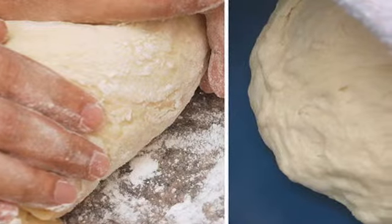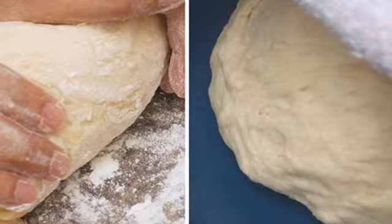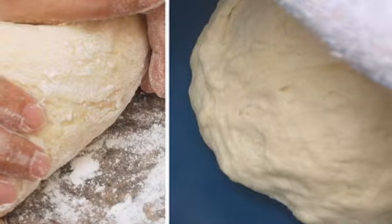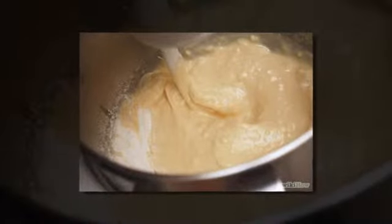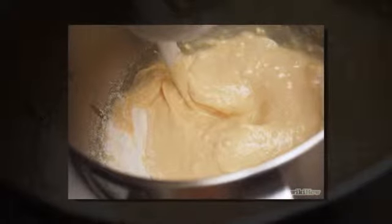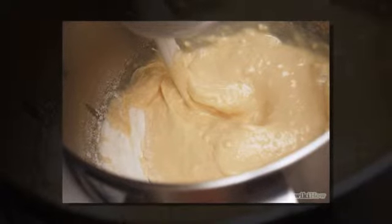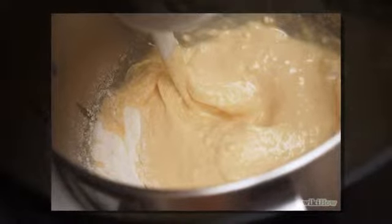Step two: if using a bread machine, measure all ingredients into the bread pan, placing the wet ingredients in first. Make a well or indented spot for the yeast on top of all the other ingredients. Place the bread pan into the bread machine, select a setting, and press start. Stop when the timer reaches zero, then press start again and remove the dough.